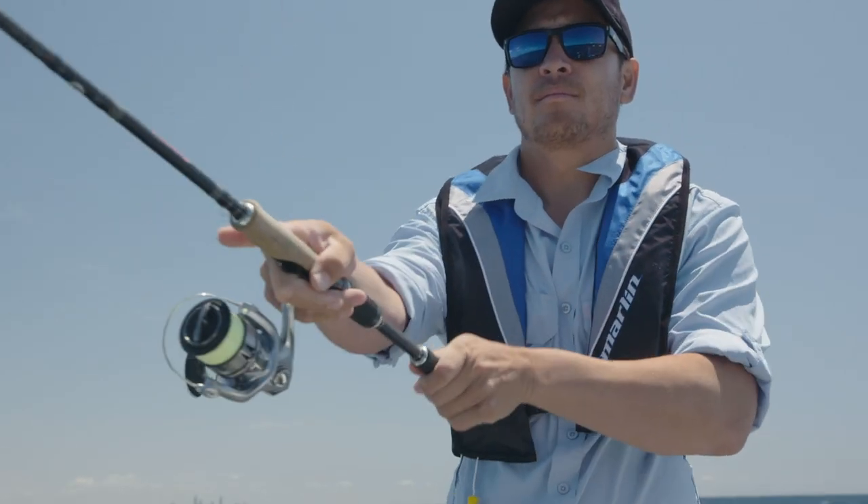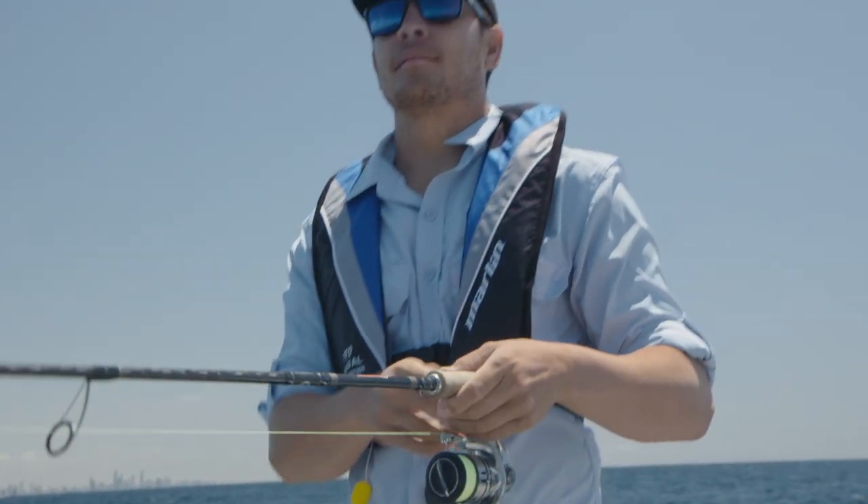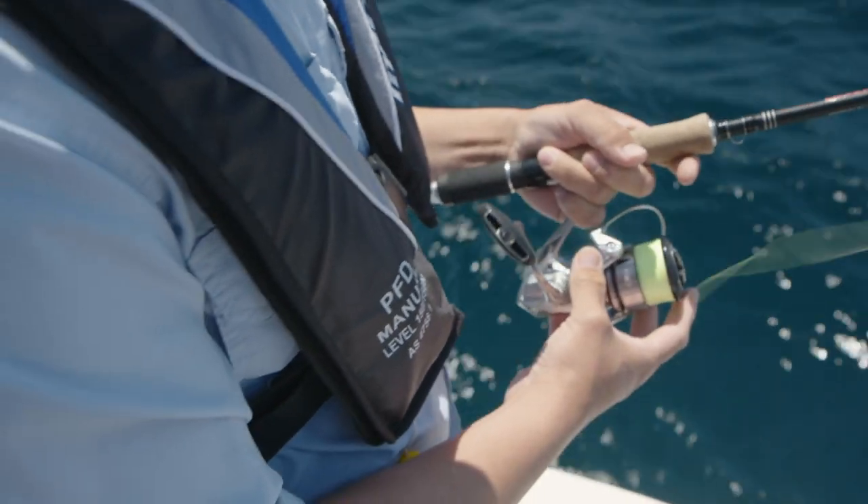The lifejacket is super lightweight, which means you won't have to worry about feeling restricted while fishing or moving around the boat.